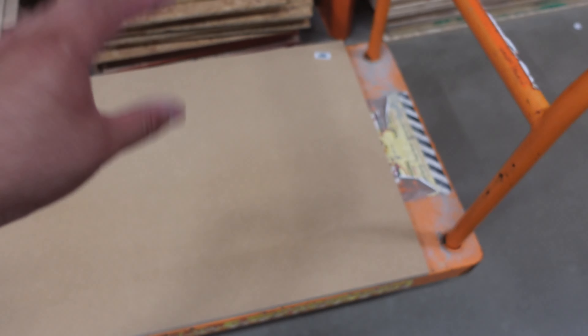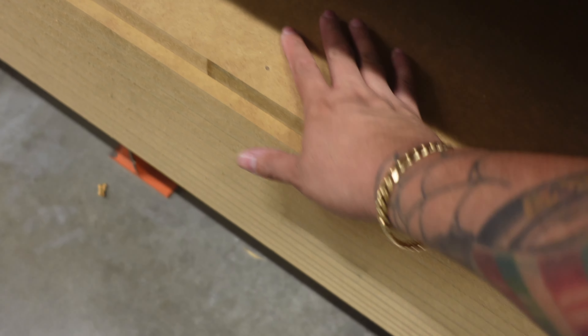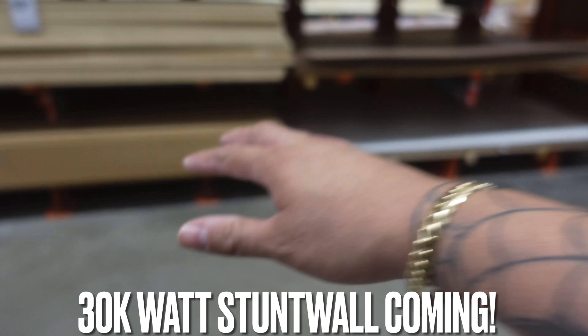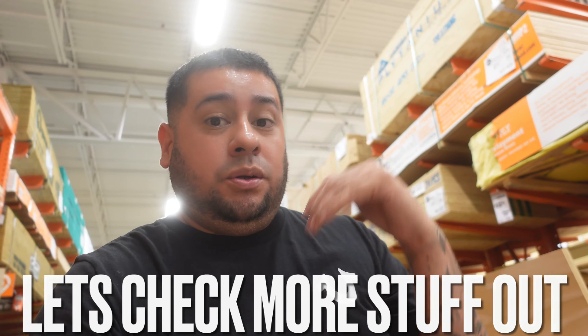Even though the door panels are getting carpeted and they don't have to go into much detail with sanding, I'm going to still make these things look good underneath. After your boy gets done with these door panels, I'm going to come back and scoop up probably four or five sheets of MDF and get started on the Silverado stunt wall — a whole new build on the Silverado. It's going to be insane.